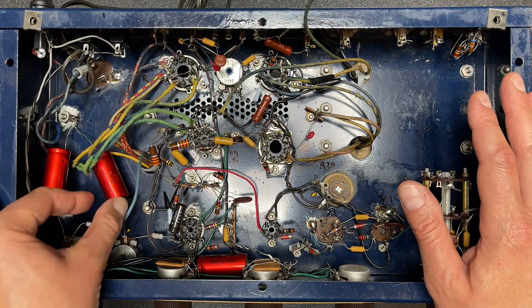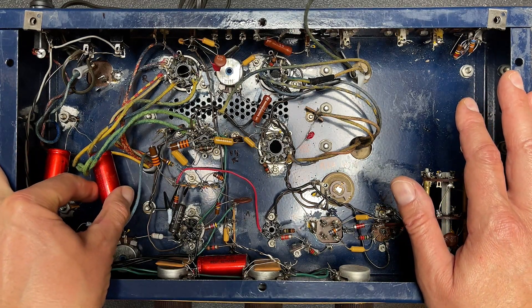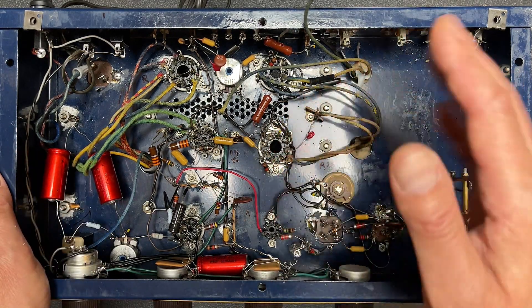Looking good. We also have some of these nice yellow replacement capacitors here. Looks like they did a pretty good job with these — well, except look at that very long lead down there. A couple of problem areas with these two. Let's get those out of here too. Now I'm getting a closer look at these red electrolytics here. Yeah, those aren't so hot either. Let's take those out — that'll be easy to replace.